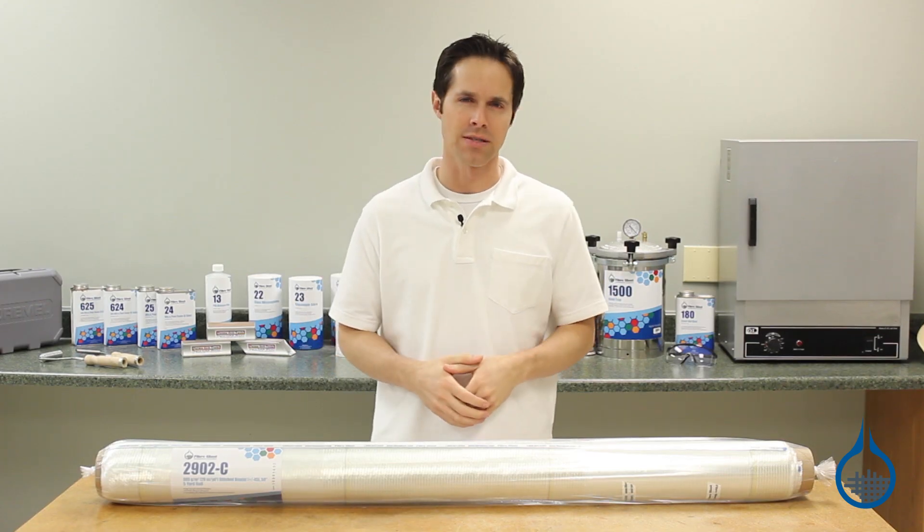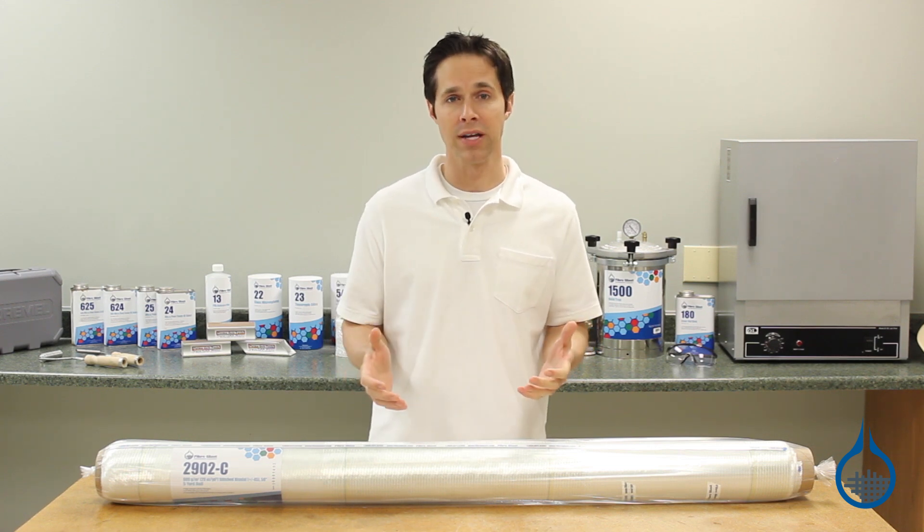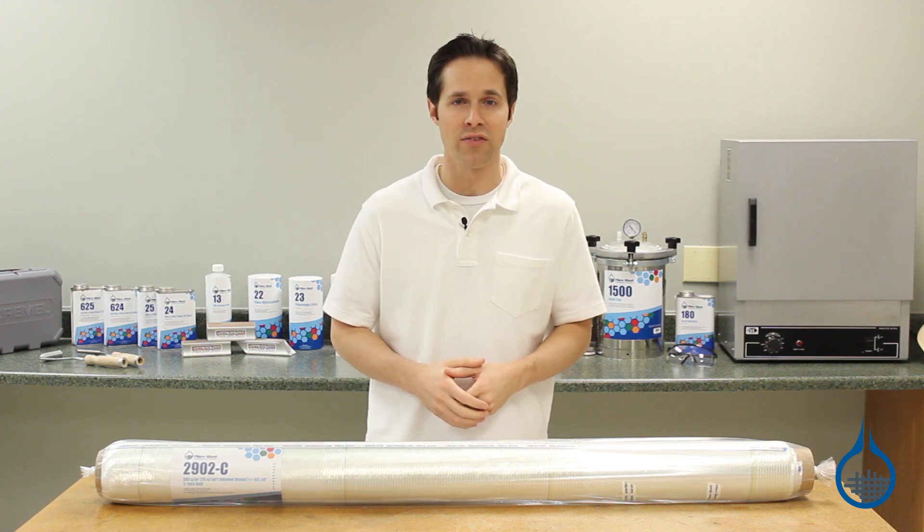Hi, I'm Steve from Fiberglass. Today we're looking at our 2902 Stitched Biaxial Fiberglass from Ceratex, available at Fiberglass.com. This fabric weighs in at 989 grams per square meter and comes in a 50 inch wide format.